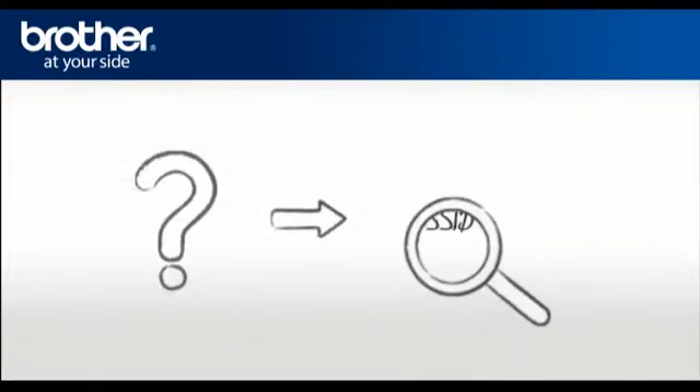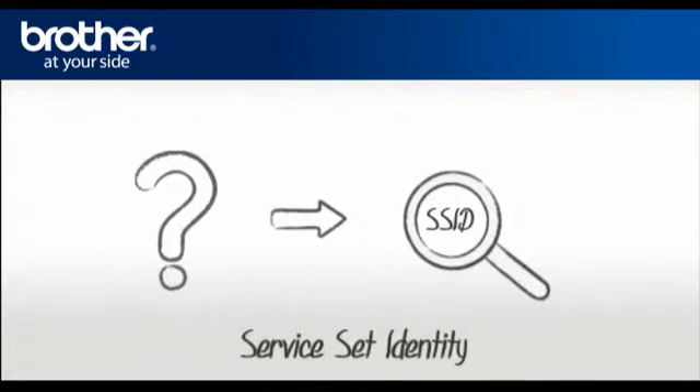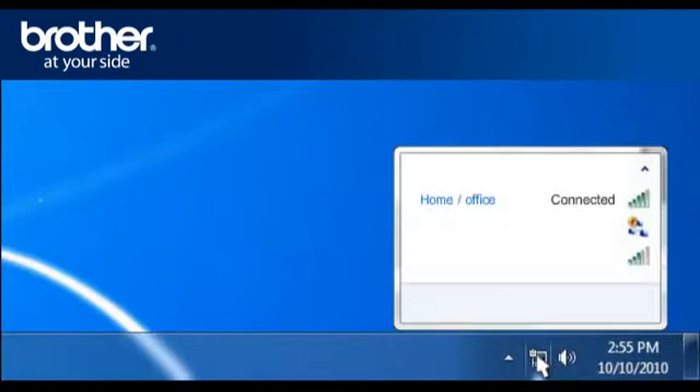SSID. Let's find the name of your network, called SSID, also known as the Service Set Identity. Click on the wireless network icon in the system tray. A window will open with a list of available networks. Please write down the information of the network that says Connected. This is your SSID.